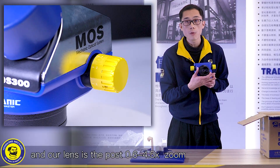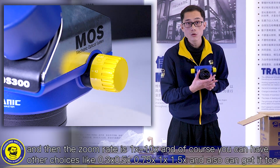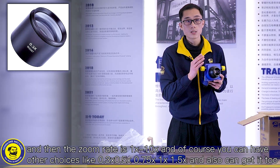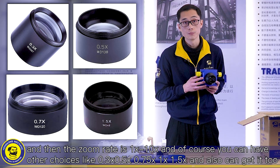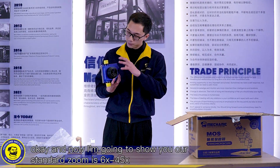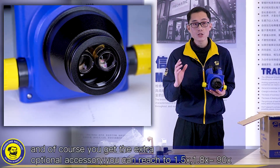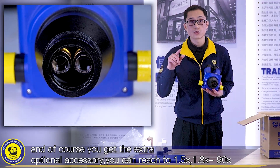Our lens supports 0.6 to 4.5 zoom, and the zoom ratio is 1:10. Of course, you can have other choices like 0.3, 0.5x, 0.75, 1, 1.5, and also 2. Our standard total magnification range is 6 to 45, and if you get the extra optional accessory, it can reach 1.5x — so 1.8 to 90.